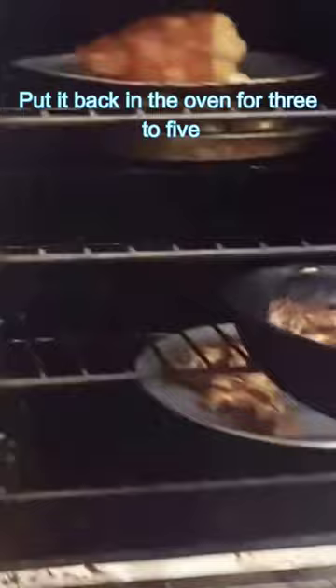Put that on a plate with your favorite fruits, vegetables, and potatoes, and enjoy your dinner — you king — because you just made a perfect pork tenderloin.